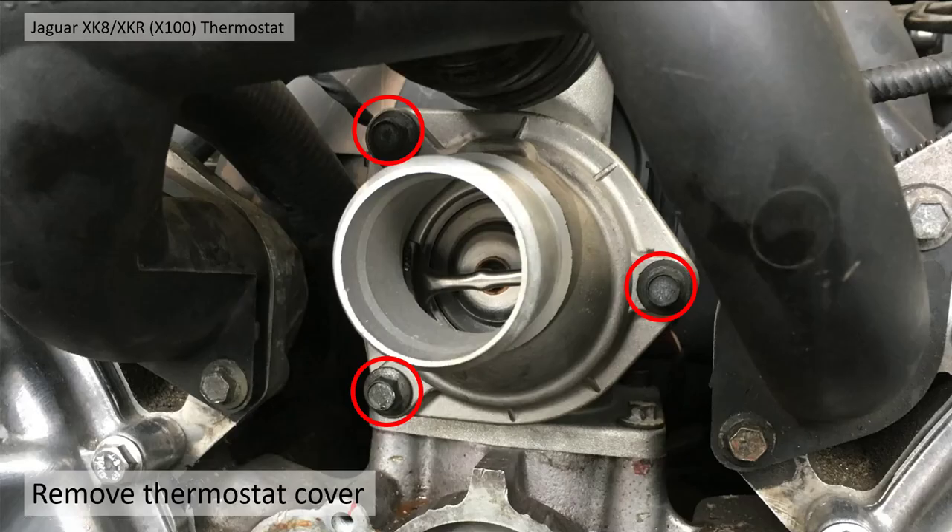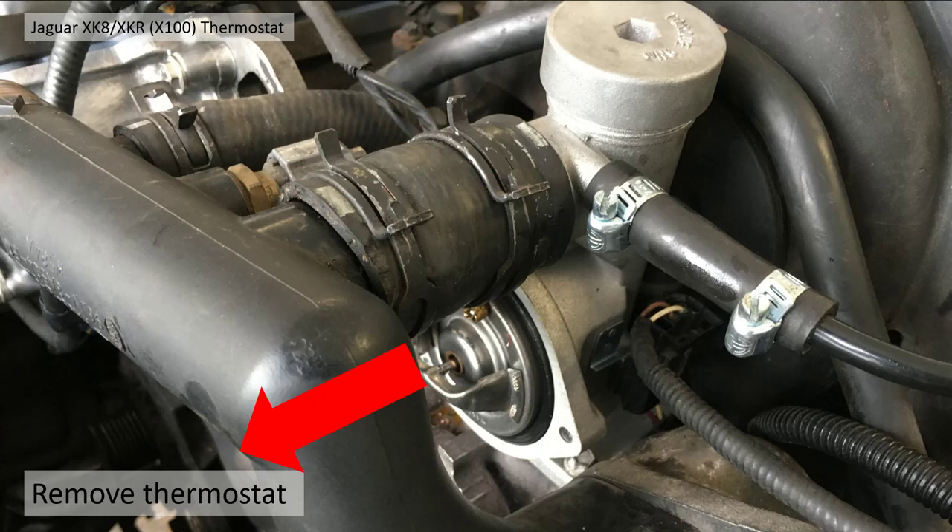That reveals the thermostat housing, which is held on by three bolts. Take them out and it'll look like this — you basically pull the thermostat directly out, it's not held in by anything else.